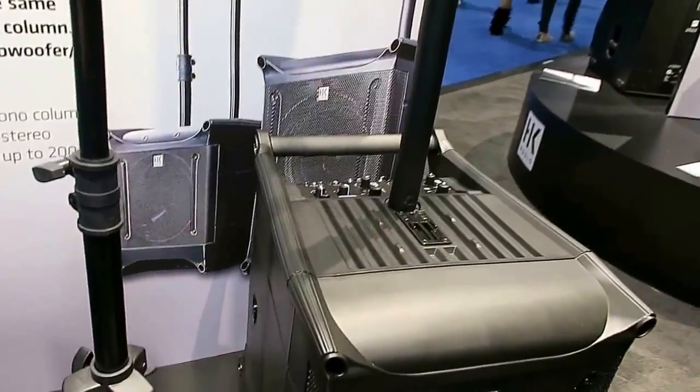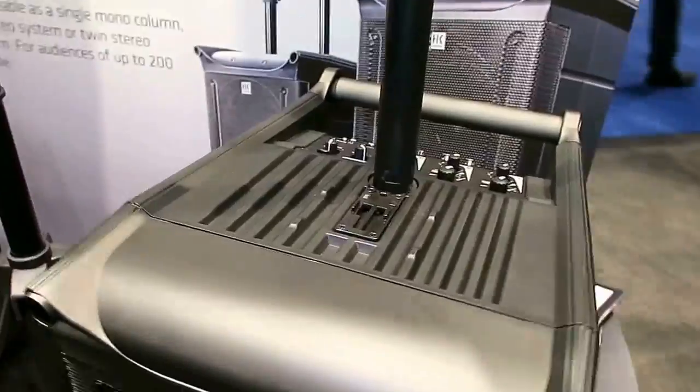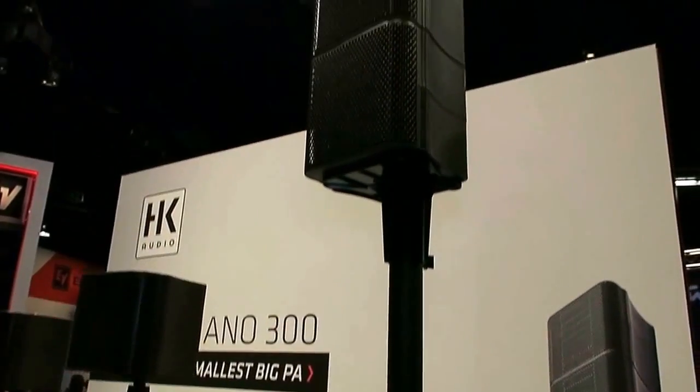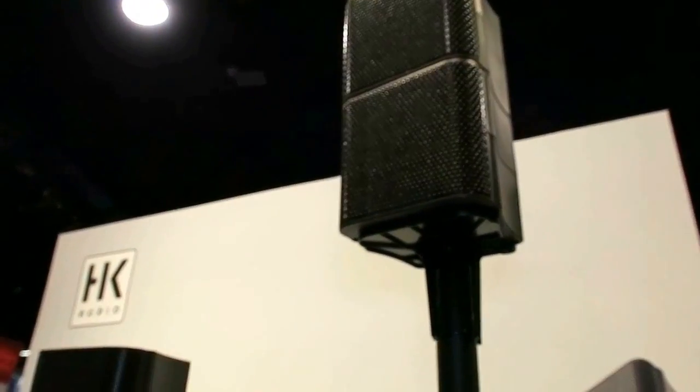This is the 300 model, then we've got the bigger brother, the 600, which takes things up a notch in terms of loudness and offers you a bit more performance capabilities. Of course they're both operable in mono mode, or you can link two in twin stereo mode.